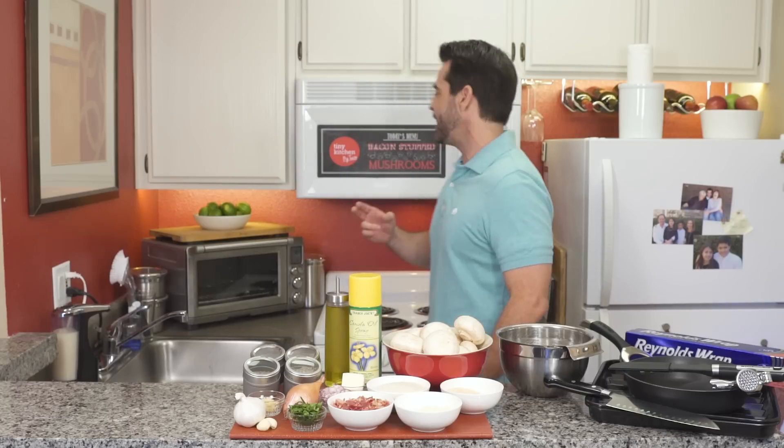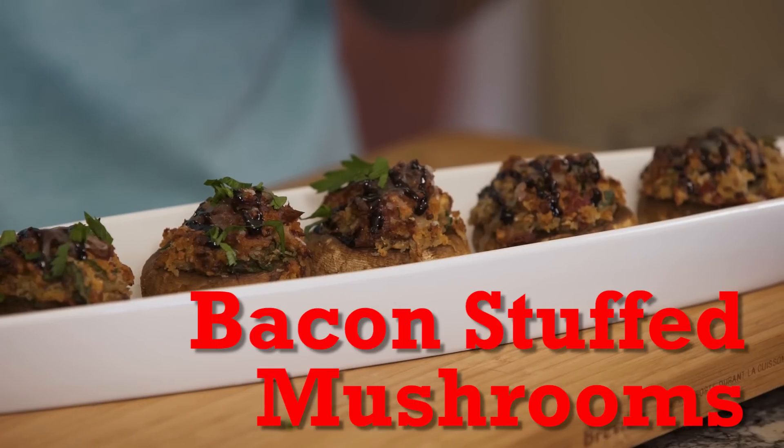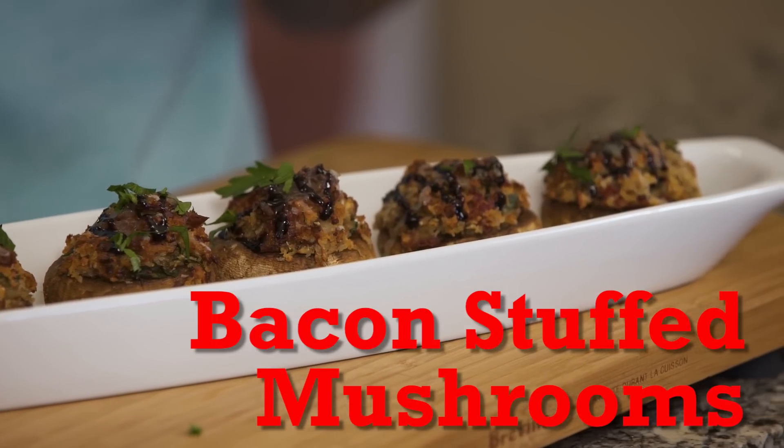Hey, I'm Fucci and welcome to Tiny Kitchen Big Taste. We have got a sizzling good show for you today. We're making bacon stuffed mushrooms. And I love this appetizer because it's one of those you can make in advance and 30 minutes before you need it, you just pop them in the oven.